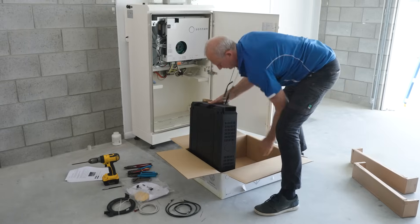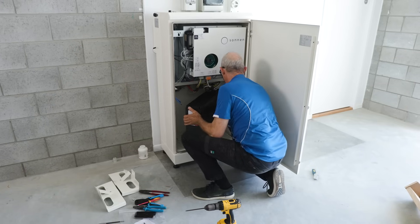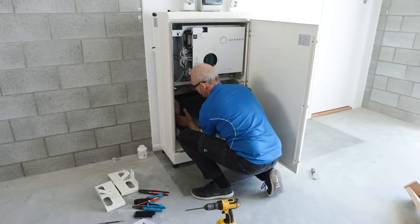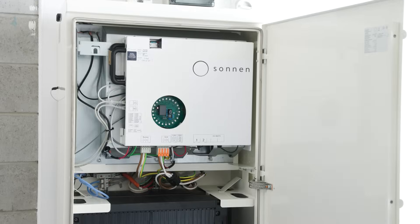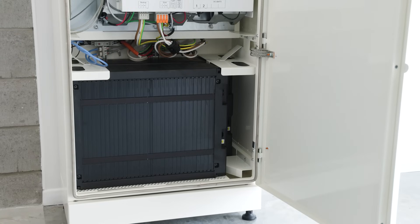The other benefit we've brought with the Sonnen Battery Evo is that you can now AC couple the solar in the backup circuit. So what that means is that during a grid outage the solar will continue to operate to provide power to your backup circuits and also charge the battery at the same time.